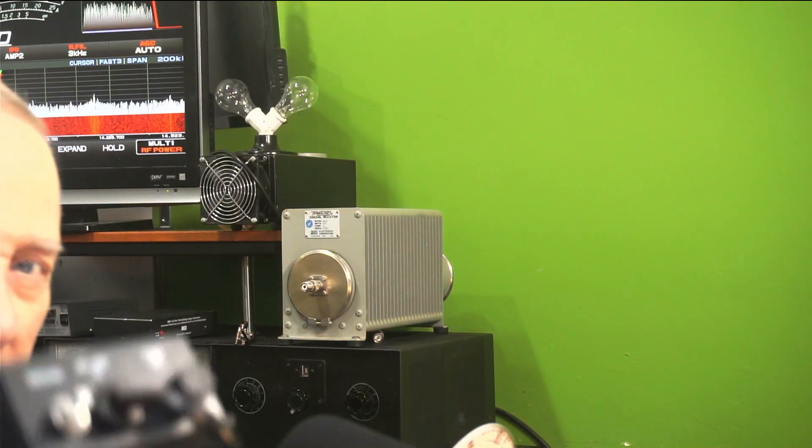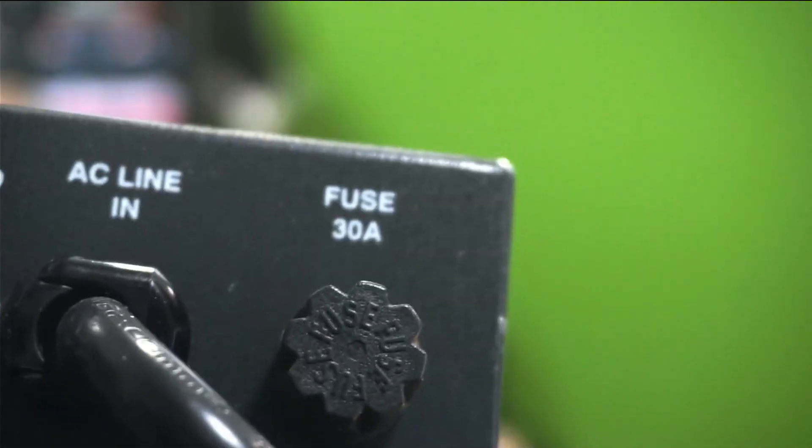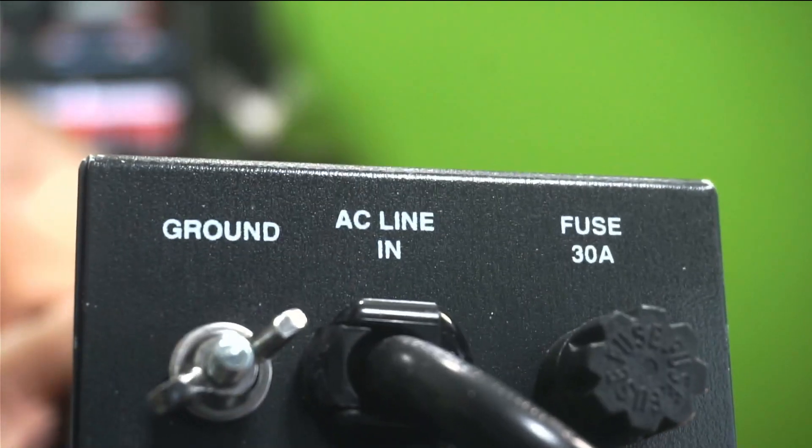3,000 watts. That's something I'm not real happy about. Here's something I'm less happy about. There's the fuse — AC line in, ground, fuse. 30-amp.